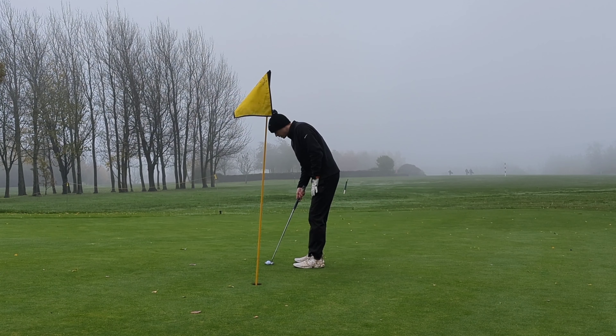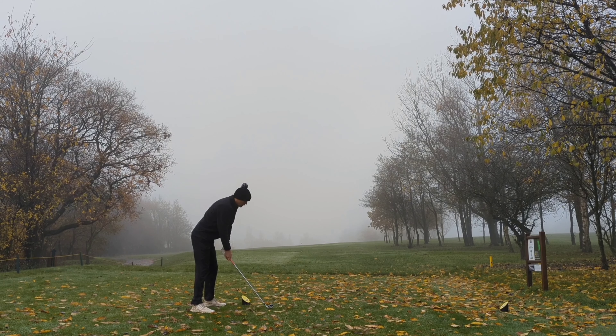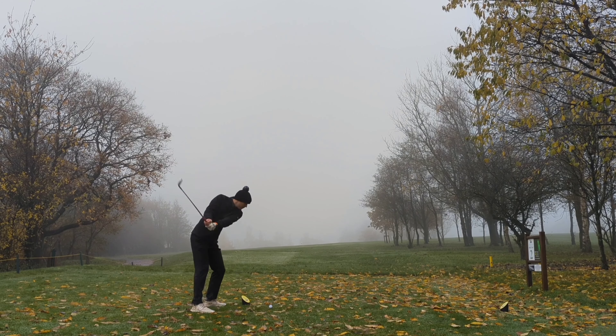Distance was not an issue there because that was a duff, and we are now looking to try and get up and down for par. This is a bump and run which I've played nicely — left it just below the hole, which is probably a good thing. We've got an uphill putt, hopefully I can avoid leaving it short. We've slid it in the side dish — that's a par!